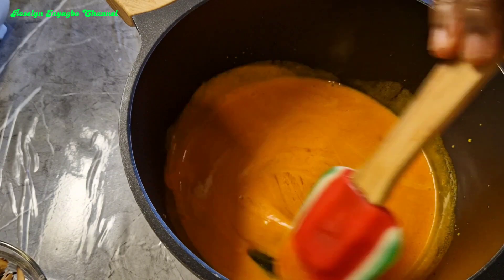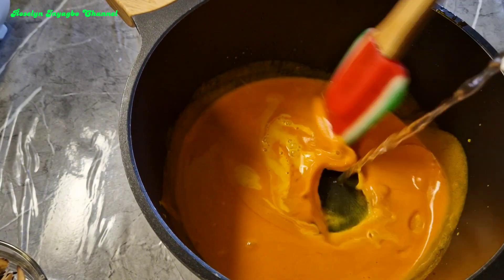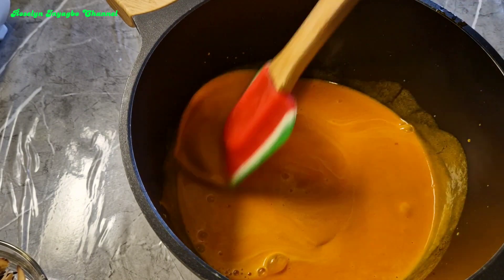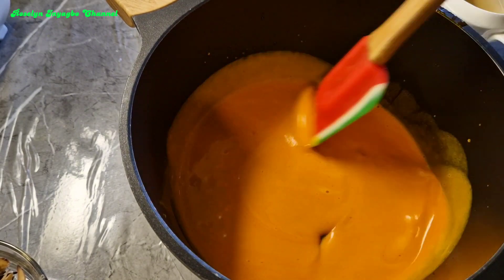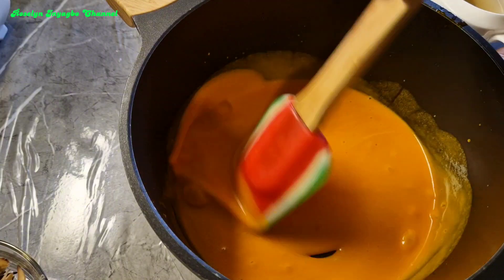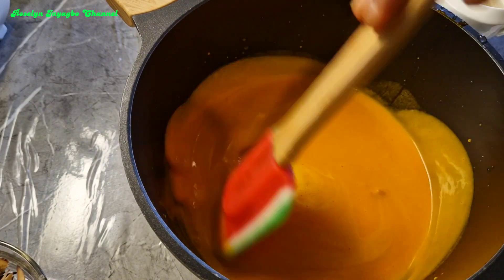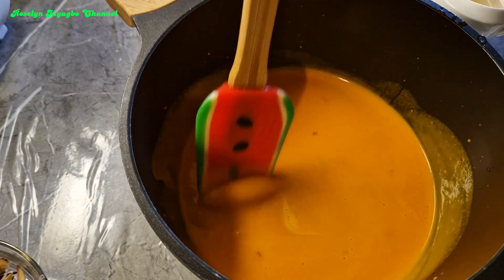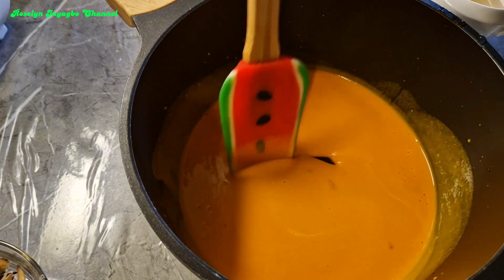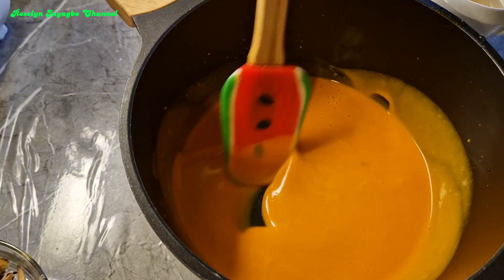You add dough clay and stir until it's thick like so. Next I'll be adding in my blended calabash nutmeg and then free fish.